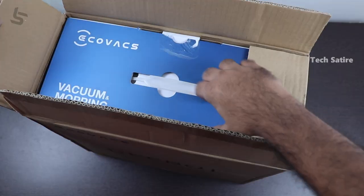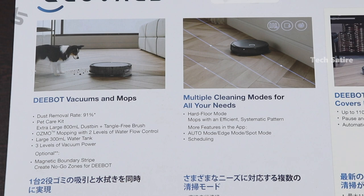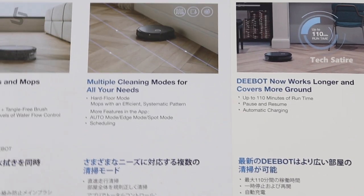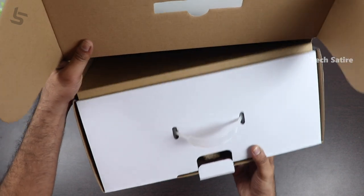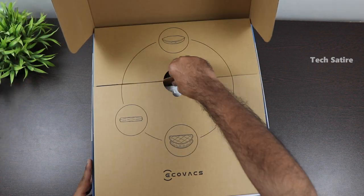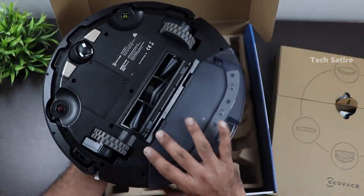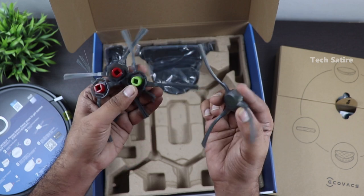If you want to use the Deebot U2 Pro, you can see it in the box. On the side of the box, there are side brushes and an additional pair included.